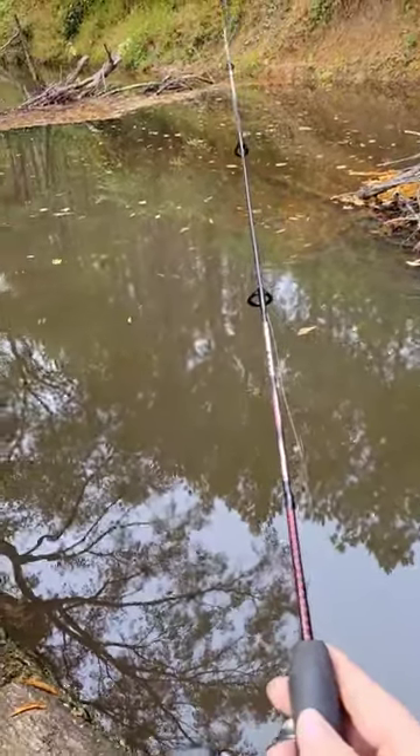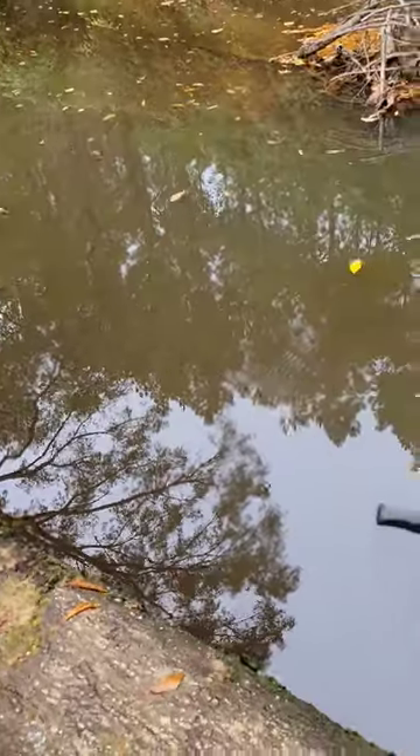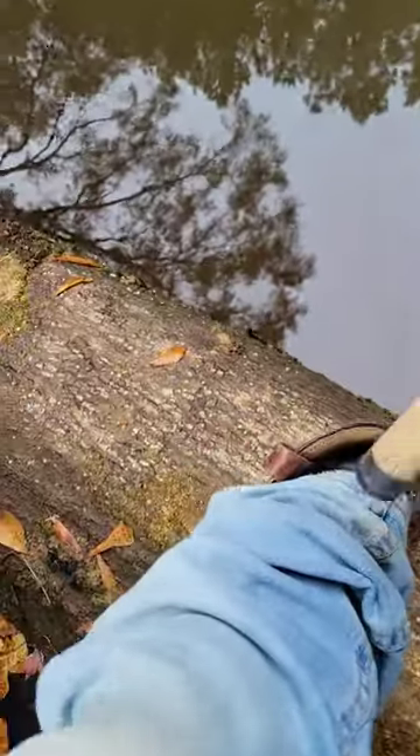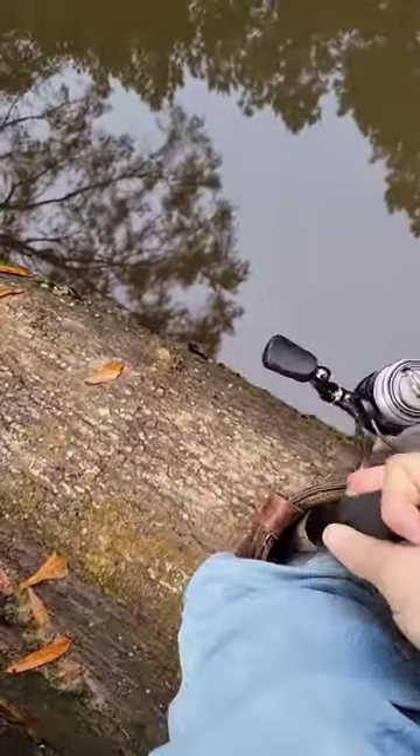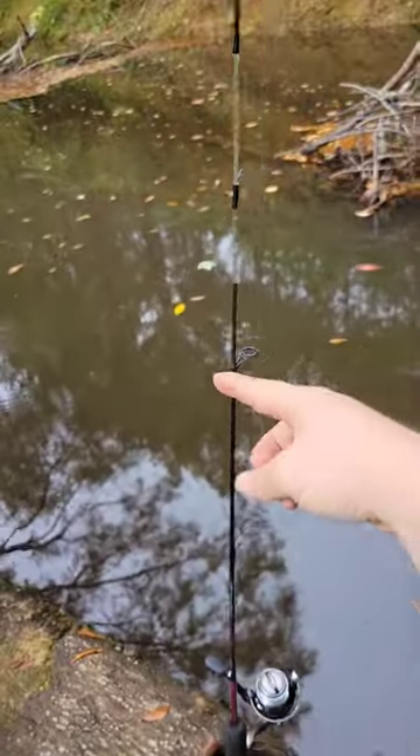If you've ever been out here fishing on a little creek before, you need somewhere to put your rod — you ain't got nowhere to set it, you don't want the fish to pull it in. If you're wearing a pair of boots, you just stick that sucker on down in there like that right there. There you go. Built-in rod holder.